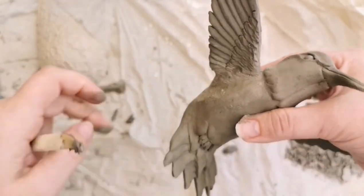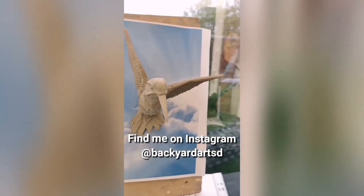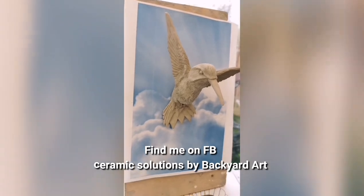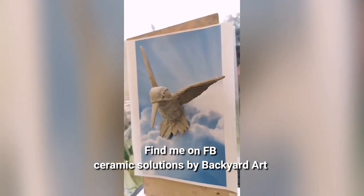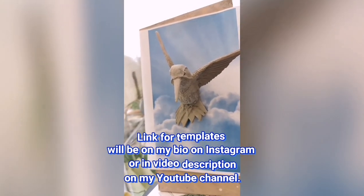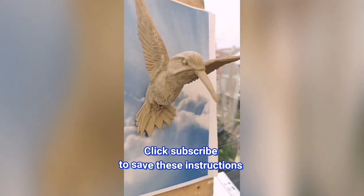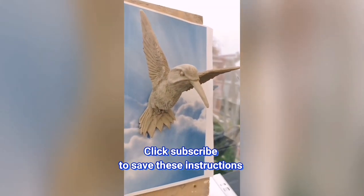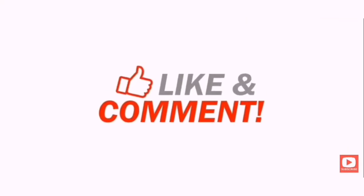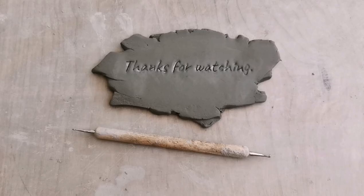That's the bird assembled — I hope you've enjoyed watching. If you would like a copy of this template, the link will be in the video description below. As you can see, that's the bird fully dried out and ready for firing, mounted on the board so you can see what it looks like on the wall — it's really effective. I've also made a tropical flower and attached one of these hummingbirds to it, which is also wall mountable, so the possibilities are limitless. If you're planning to build this bird and buy one of my templates, don't forget to click subscribe so this video instruction stays in your viewing list for later. Thanks for watching — see you again soon.